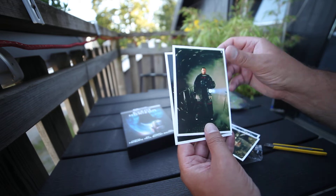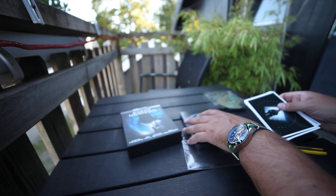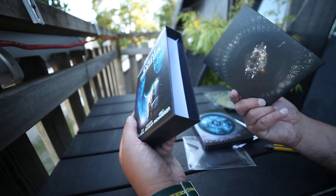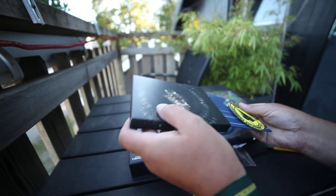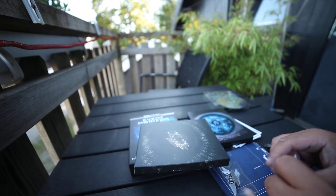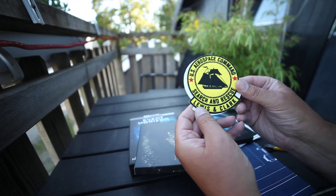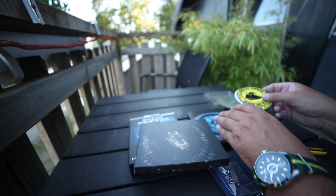Spaceship. Let's see what else we got here. There's a patch — U.S. Aerospace Command, Search and Rescue, Lewis and Clark. That's the name of the ship.